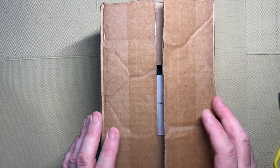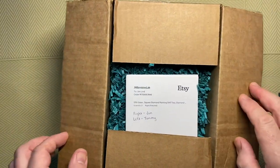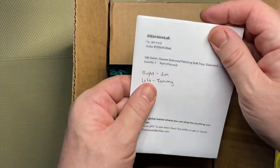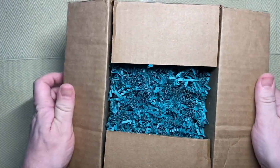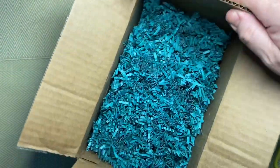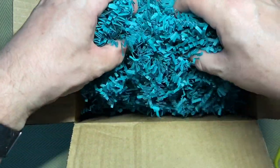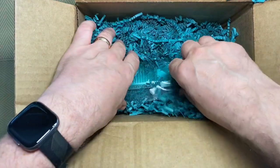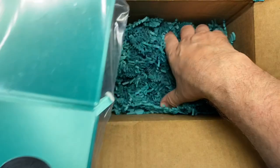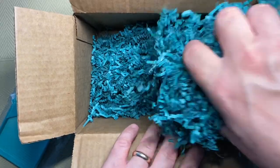Jeff makes these with a 3D printer and he makes left and right handed trays. My wife is left-handed, I am right-handed, so I ordered one of each. I got a little note — he's written 'Right Jim, Left Tammy' — there's another reason for that which you'll see in a minute. The box is very well packed, and hopefully there are two drill trays in here.